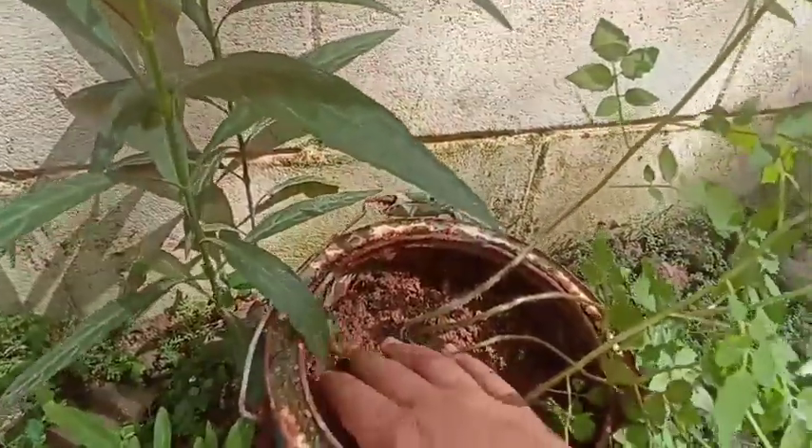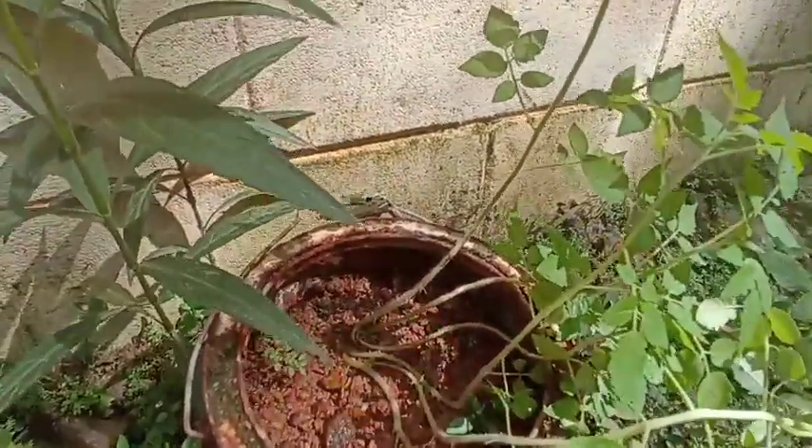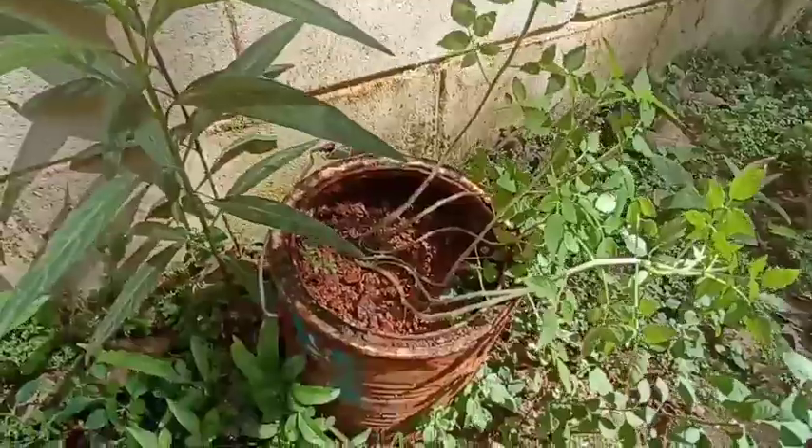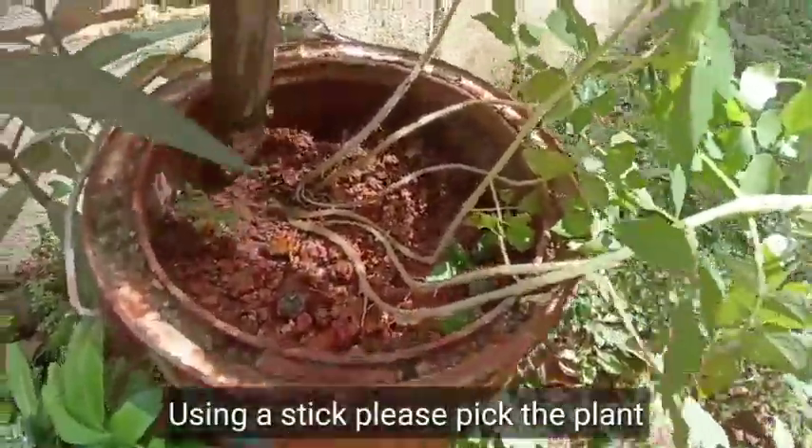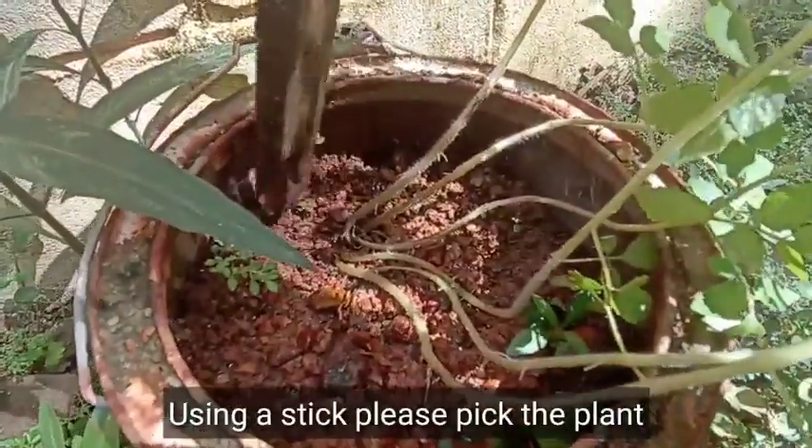If you don't want to use the seed tray, you don't have to. You can use it as well. We are going to use it.